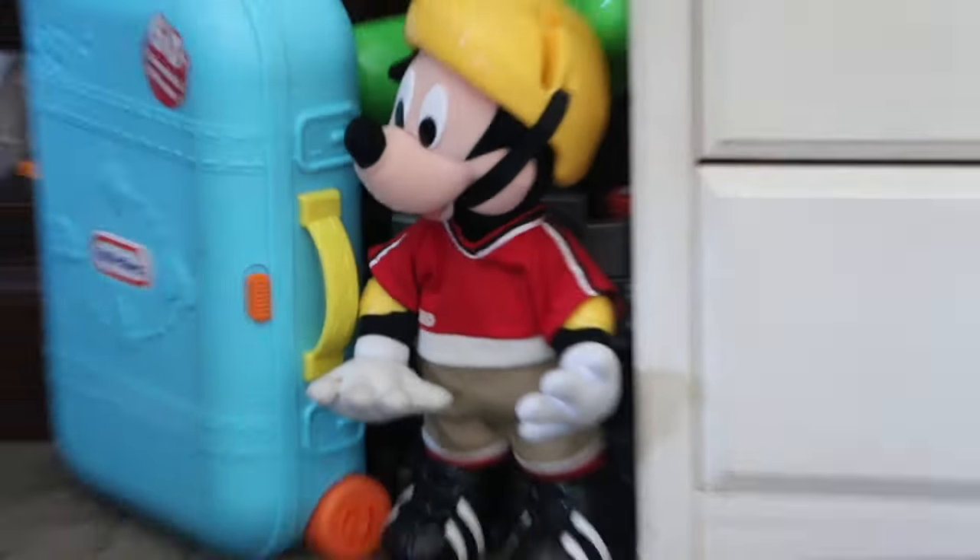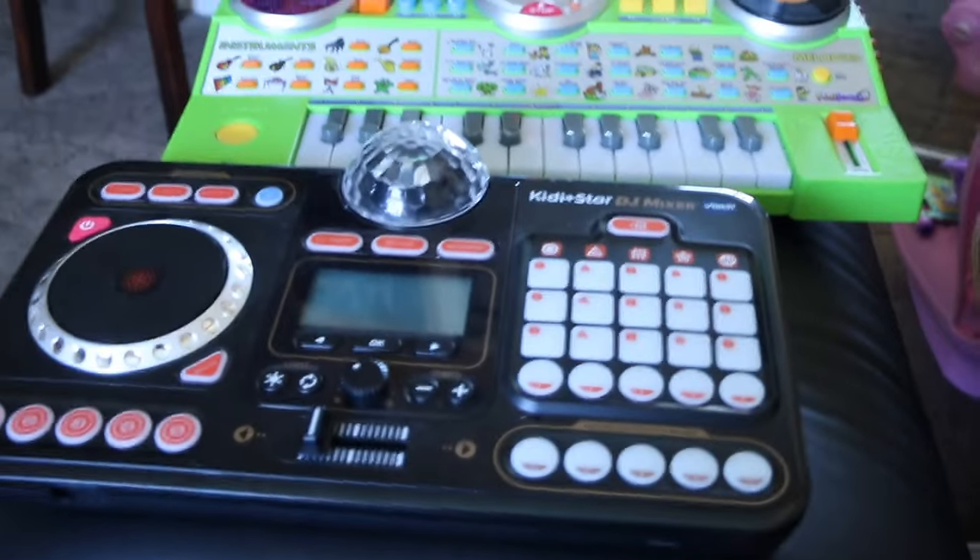Hey everybody, JacksRex here. I know a lot has been going on this month, so I haven't really found too much time to post.